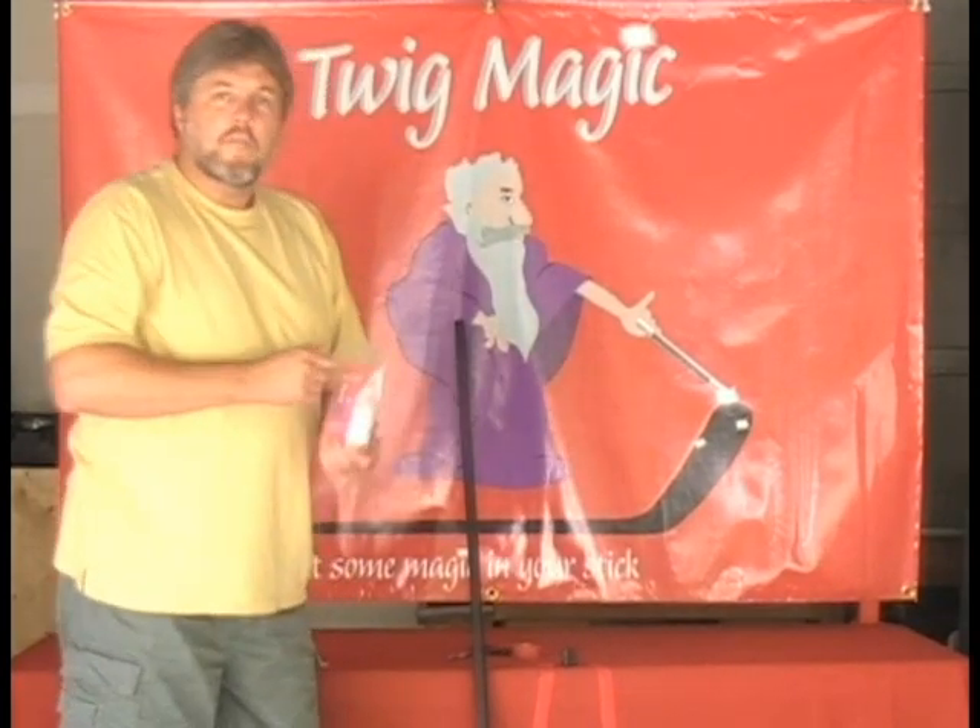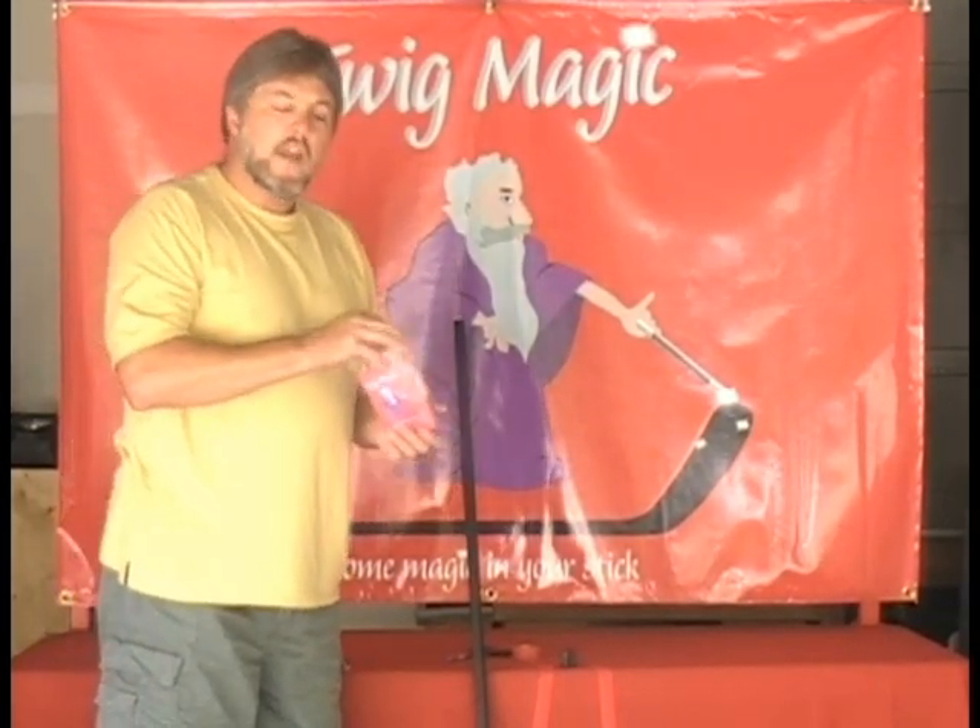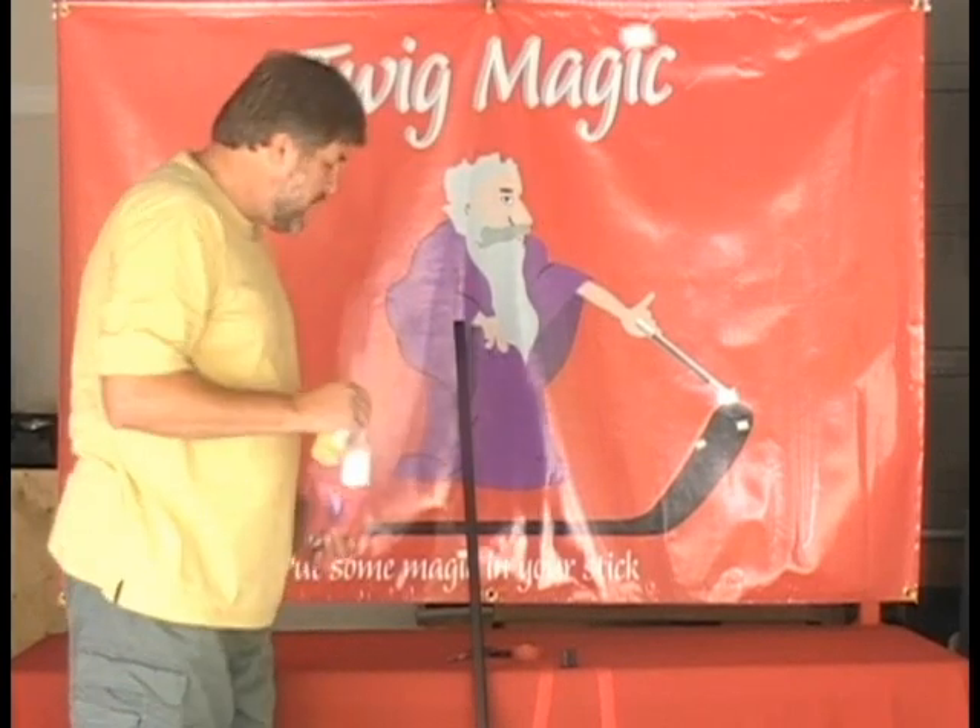Next we're going to take our Twig Magic package. There are two containers inside, one marked A and one marked B.